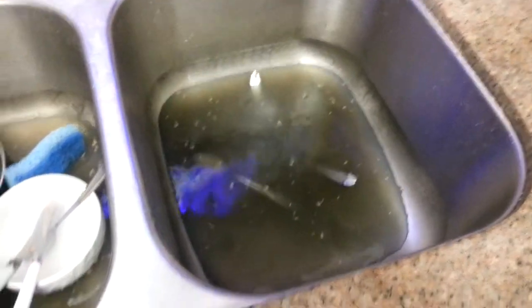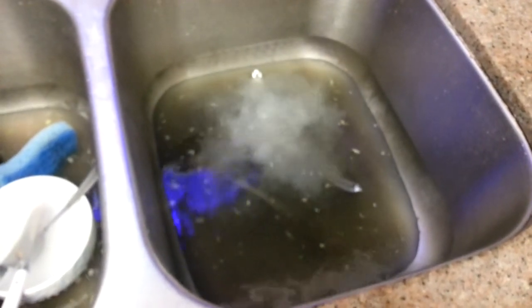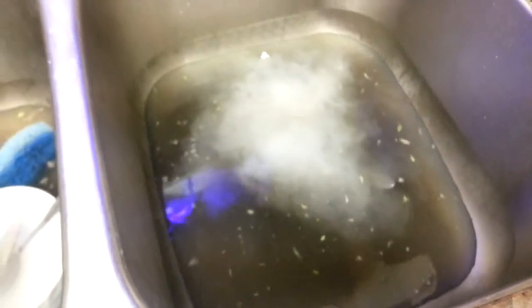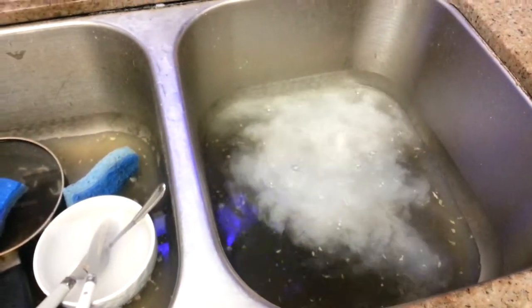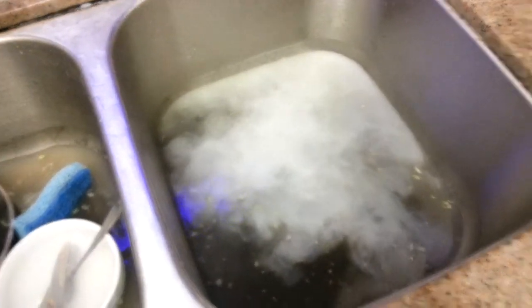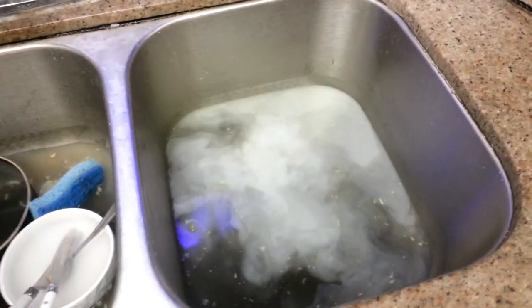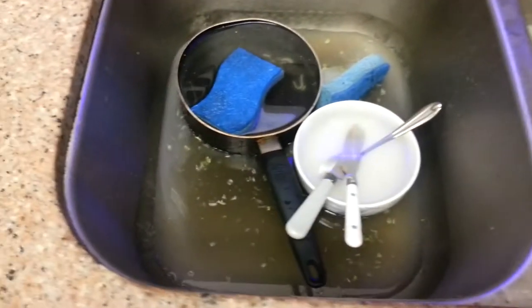Oh, this is scary. What is this coming out of my sink? Oh lord. No. It's like bubbling up and it can't come up anymore. That is gross. This will not happen. What is this? I'm not about to have this all on my floor. Oh no. Help. Help. It's bubbling and it smells like sewer water.